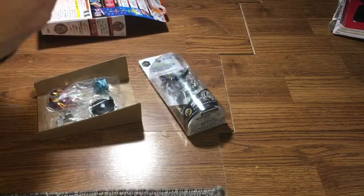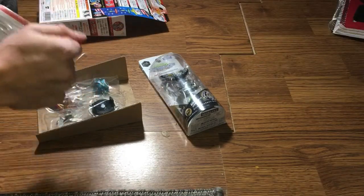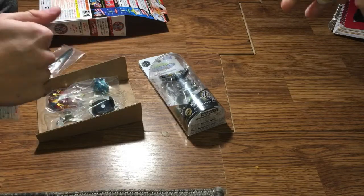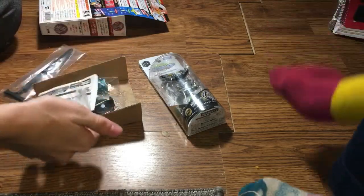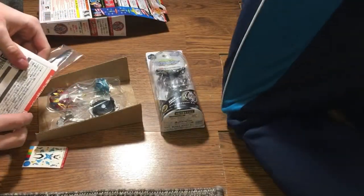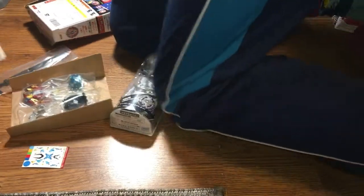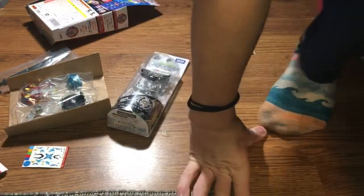Oh, it comes with a Genius Launcher. Alright, I'm opening up Archer Hercules. It's still Archer Hercules. Really? Yes. No, it's Hercules Archer. No it's not — it literally says on the box, Archer Hercules.